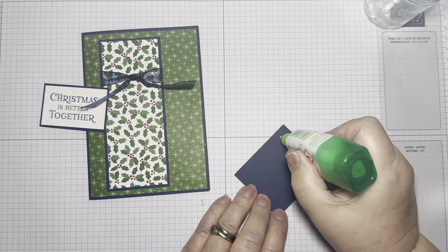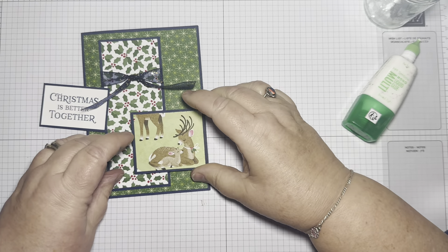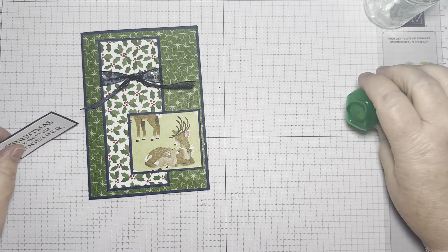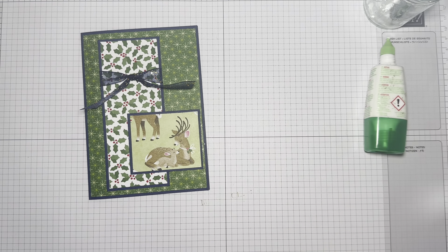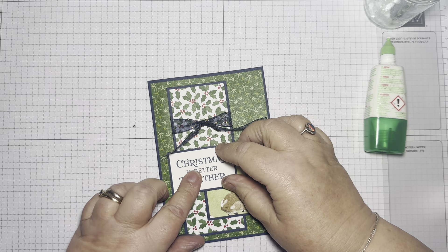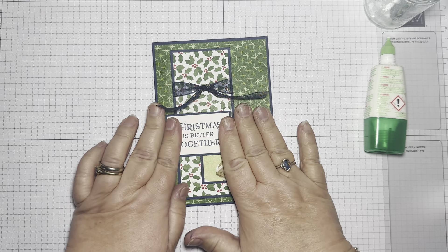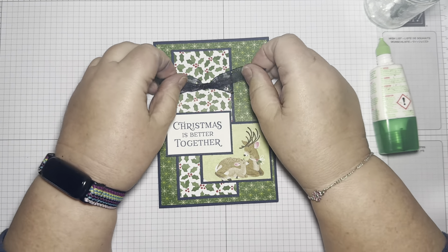I want to stick this one down — I'm going to put it just slightly higher up. And then this one. Just hold it till the glue grabs, and then we'll trim the ribbon.